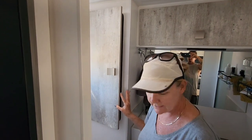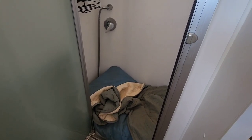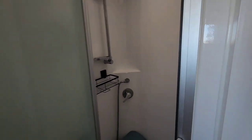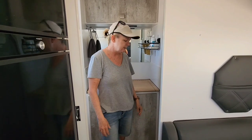We've got the dog with us and she sleeps in the shower - that's her space every night. She's an old lady so her bedding has to go into that linen cupboard, so a shelf would be great. It works a treat though - she's up on a dog bed so she's not cold underneath.